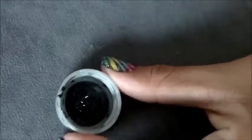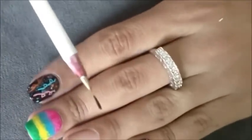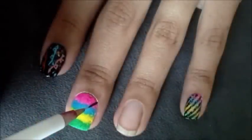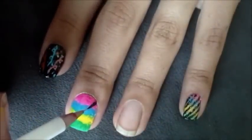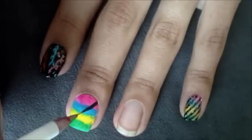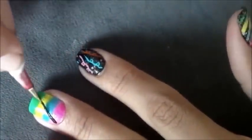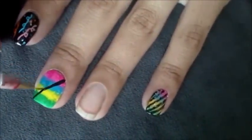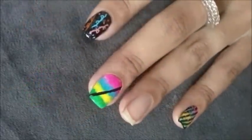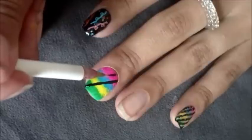Com o pincel fino número 02 e a tinta preta, tome a ponta do pincel na tinta. Em seguida, faça uma linha da parte de cima da unha até o canto. Agora é só repetir o mesmo procedimento até completar sete linhas.